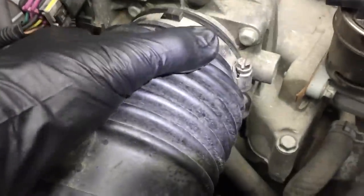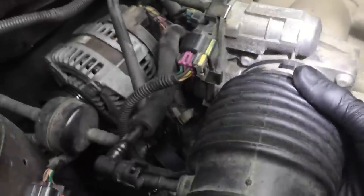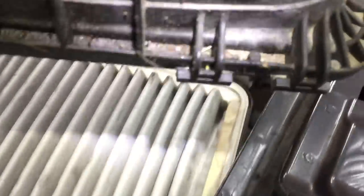Loosen this clamp right here — I believe it's an eight millimeter socket. Then unclip your air filter lid; there's a clip right there and one right here. Pull your boot off. When you raise the lid up, it will unhook from the outside — those hooks fit into the air cleaner housing. Then pull your air filter out.